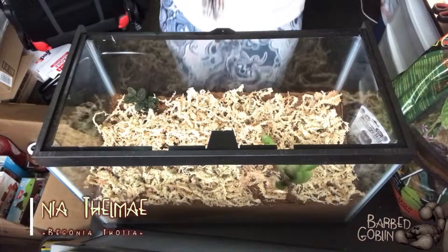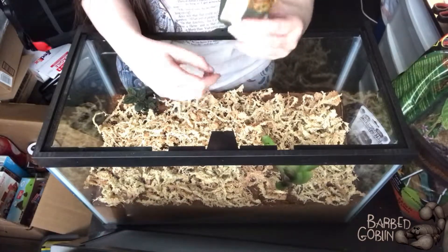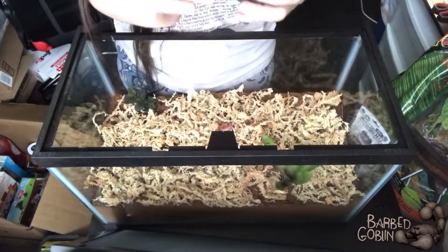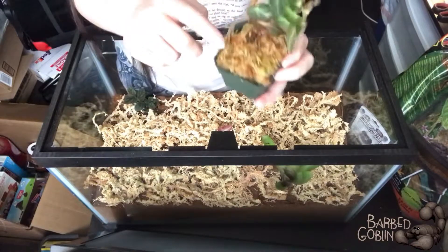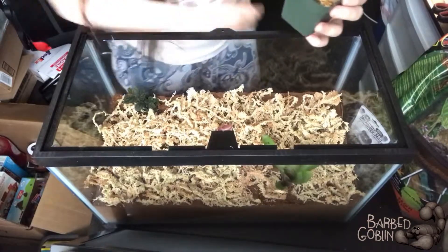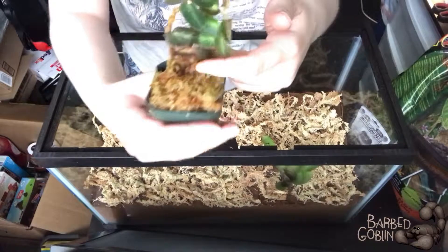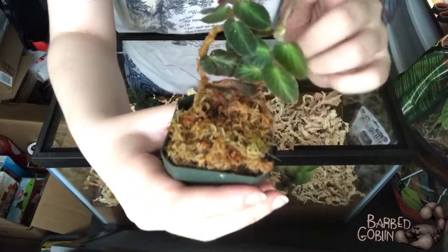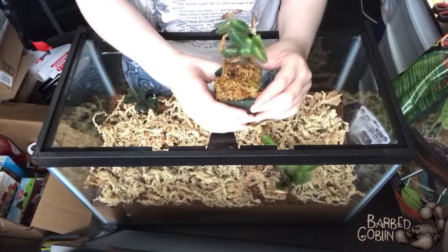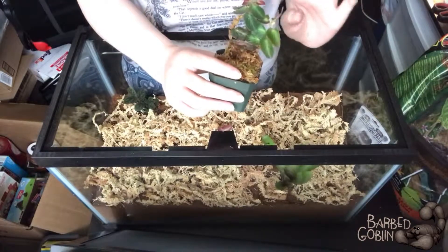Here is our Begonia thelmae, but it is falling apart a little, so I hope it's okay — we lost a leaf just now. He's looking a little worse for wear, a little chewed up almost. I'm hoping he lasts because it's one of the prettier ones. This is actually sphagnum moss — that's what it looks like when it's hydrated. I really like how vivid the leaves are, with little green veins through them. I saw photos online that looked almost neon, which was really cool, and this one's really pretty — I'm very happy with him.